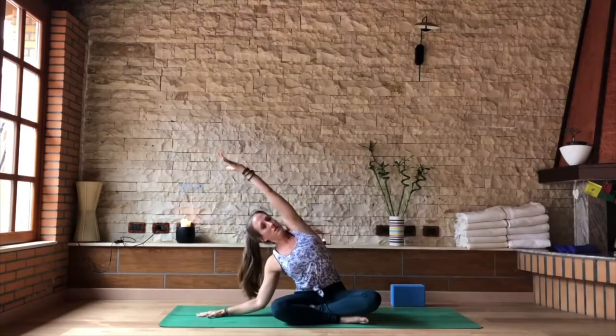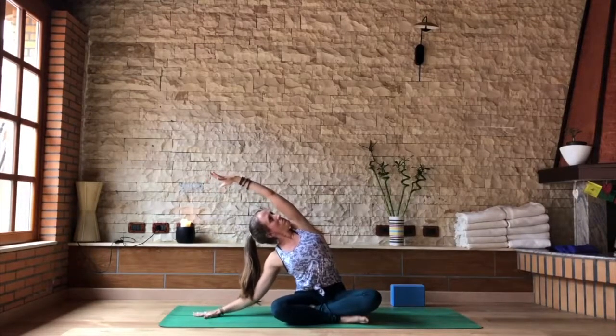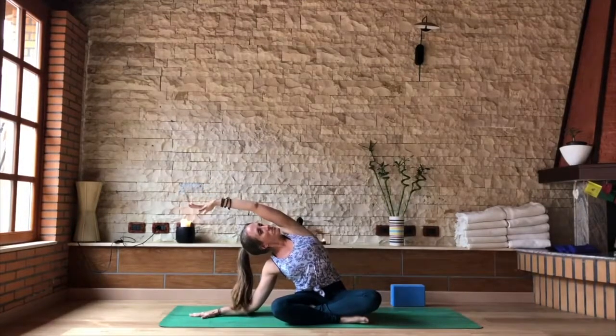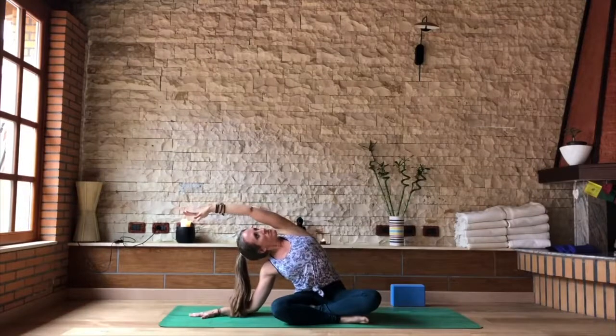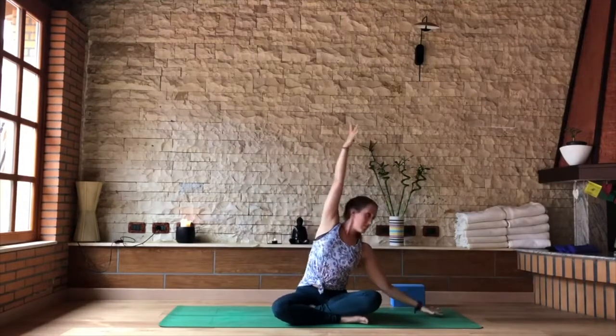Tip the body over towards the right side into a side bend. As you stretch into the side, make sure you keep your left hip grounding down and push into the right hand and elbow if it reaches the floor. As you inhale, come back to the center, palms together. Exhale, left hand to the floor, send the body to the left into your side bend.